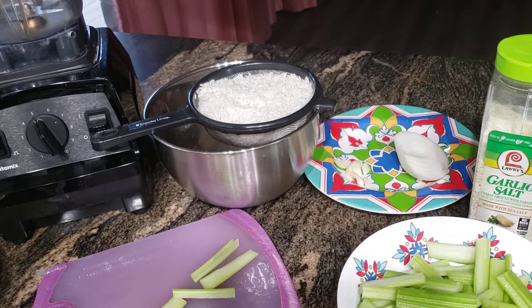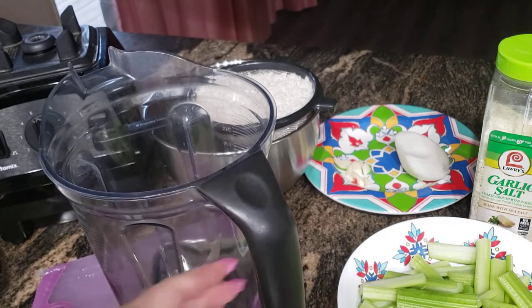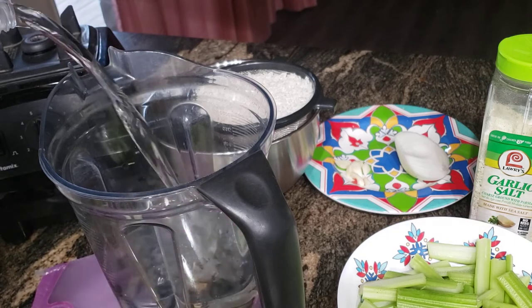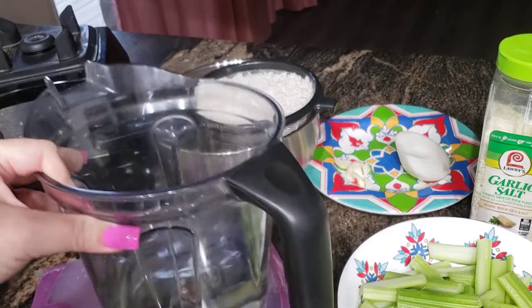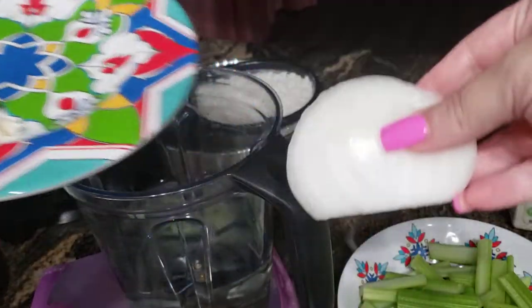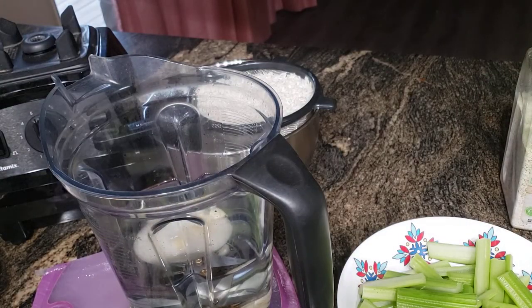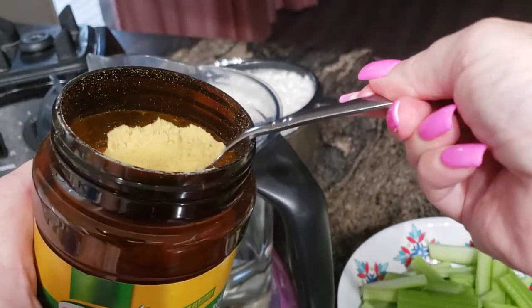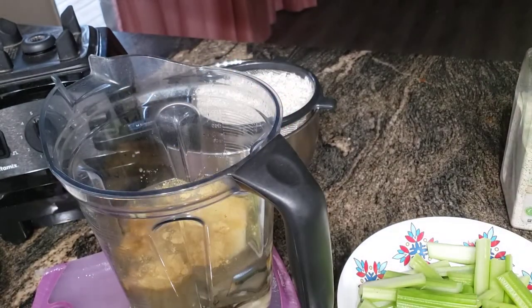For the water ratio, you need two cups of water per one cup of rice, so since I have two cups of rice, I'm going to use four cups of water. I add the quarter piece of white onion and the one and a half garlic cloves to the water, then add a heaping tablespoon of chicken bouillon.